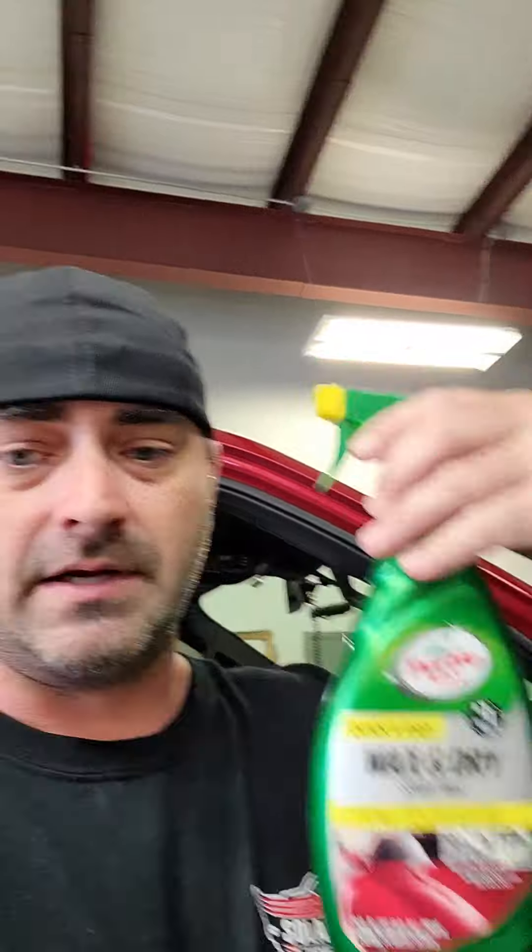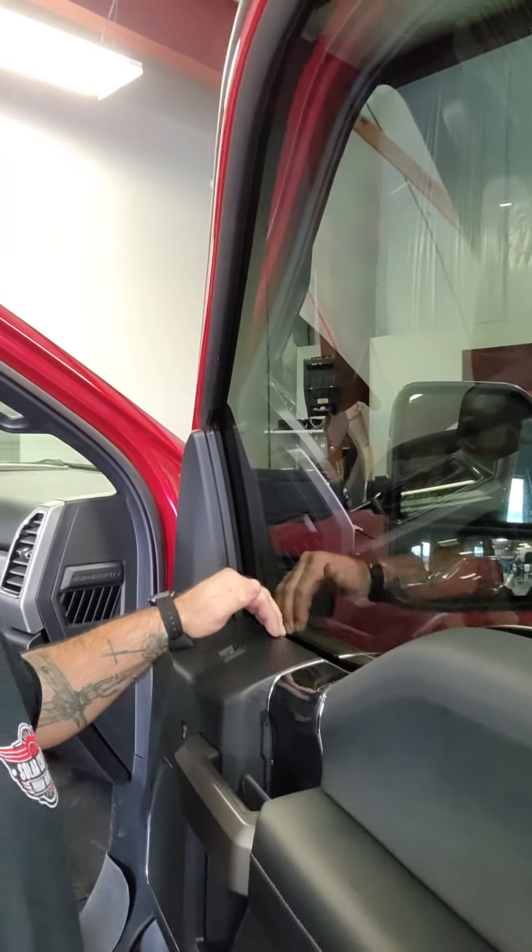I went to grab my super soap bottle and I seen my wax bottle that I use for my back windows and figured I'd give it a shot. Sprayed it in there — inside the channel, on top of the seal — and things slid right in. So if any of you guys have issues on these really tight ones trying to slide that gasket back down in here, may give it a shot.